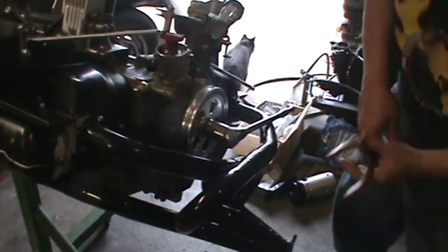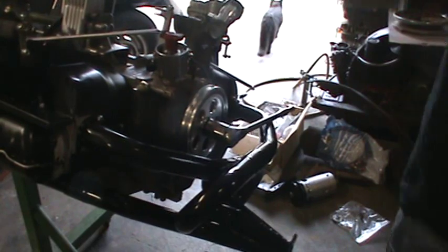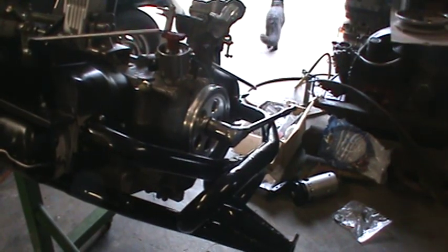So there we go — we're lined up. We've got our distributor in. I've got to dig up a clamp for that. We're all good to go there. That's how I put the drive gear in.